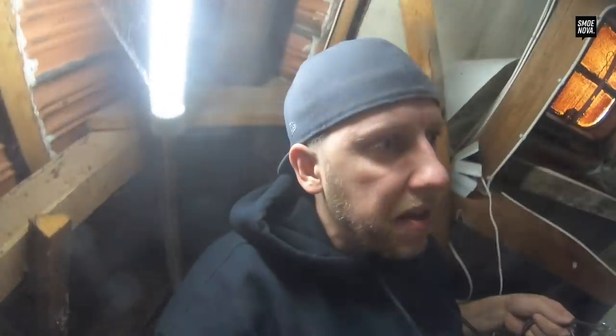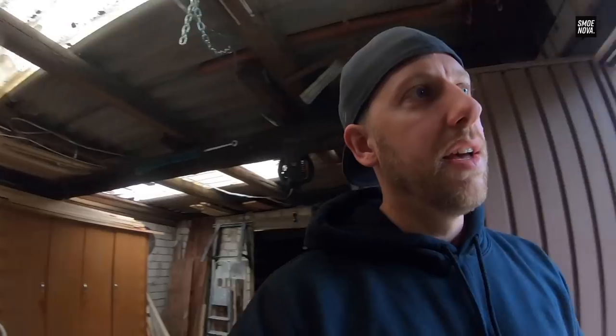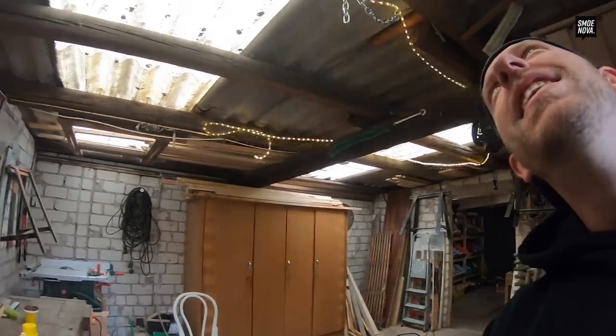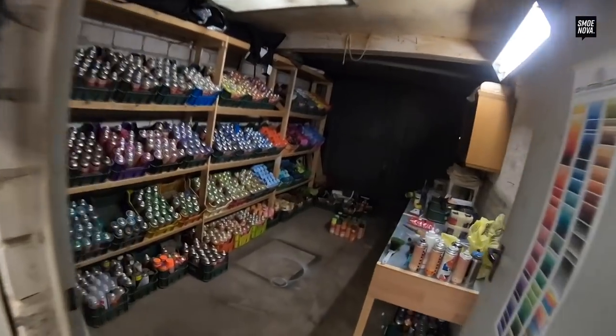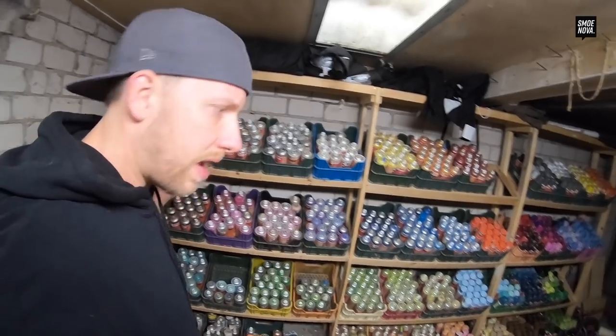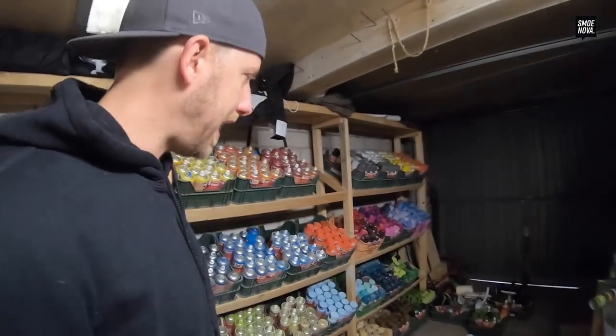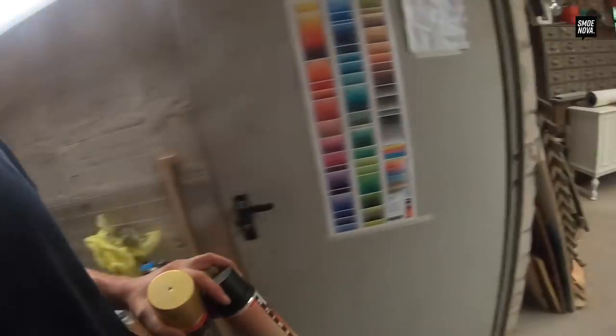So let's take them into the workshop. I've installed the super professional light here. This is my spray can storage and we can definitely find the right colors — it's just black and gold. We have some gold here and black. That's all we need.